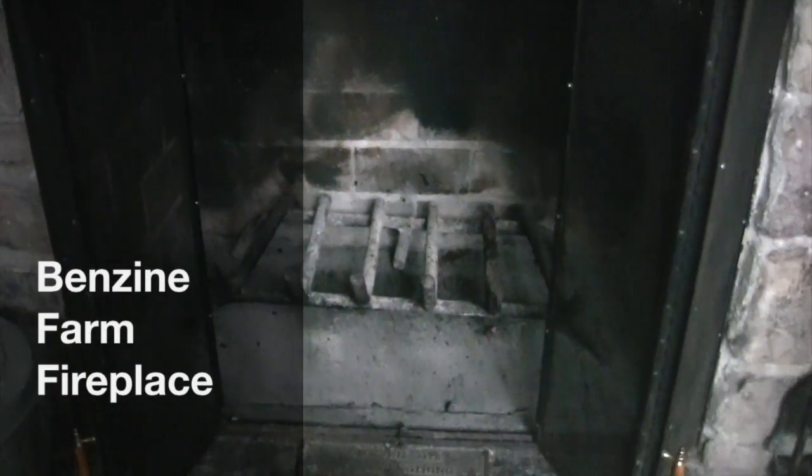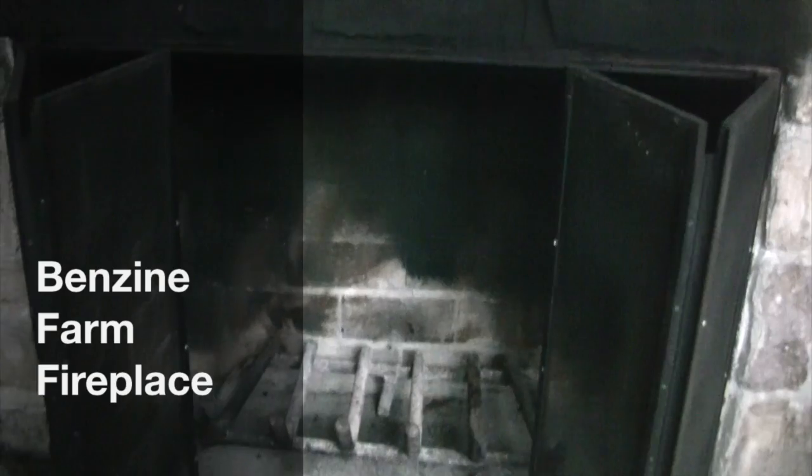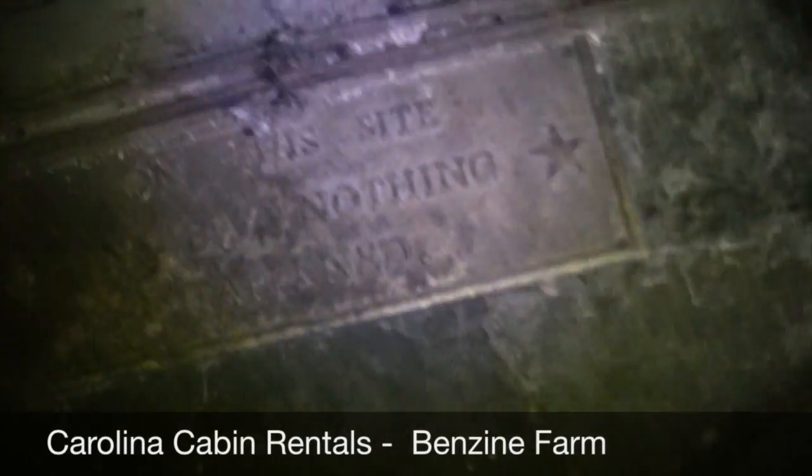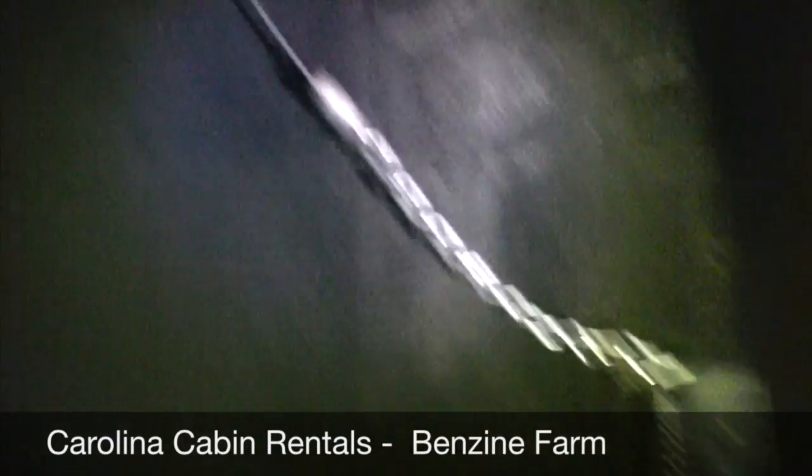I'm at Benzene Farm. I'm going to show you how to open and close the flue really quick. Getting my light turned on here. Okay, here we are, and here is the flue.